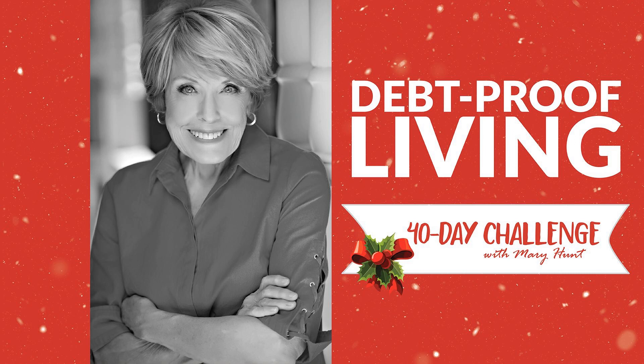Debt Proof Living with Mary Hunt was created and hosted by Mary Hunt, produced by Julie Emerson, with Harold Hunt as executive producer. Save time, save money every day, and make it easy on yourself. Subscribe at everydaycheapskate.com — that's where you'll find all the ways you can follow Mary. Thanks for listening.